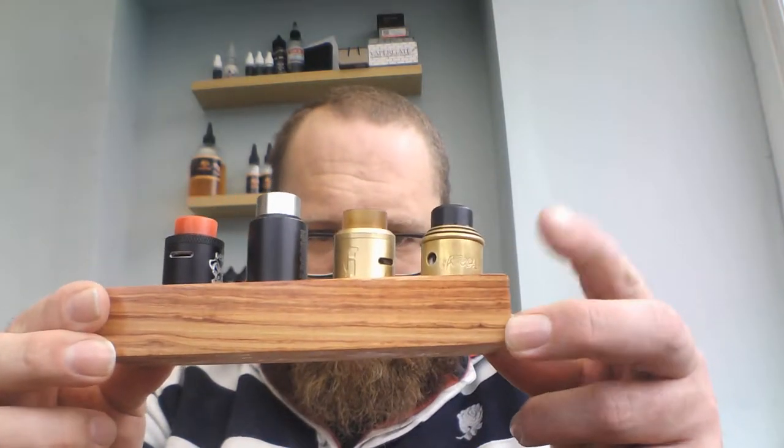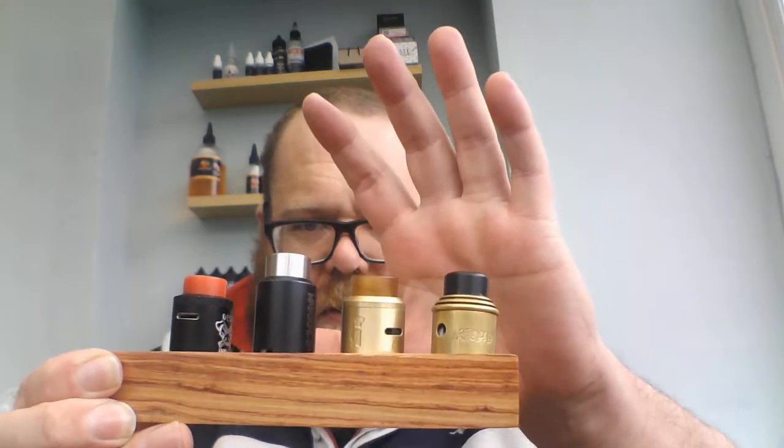I'll be using these lovely RDAs - we have the Apocalypse, the Goon, the Kennedy, and the Dead Rabbit. The power today is, as usual, supplied by my Viggo Elite 200 Steel.